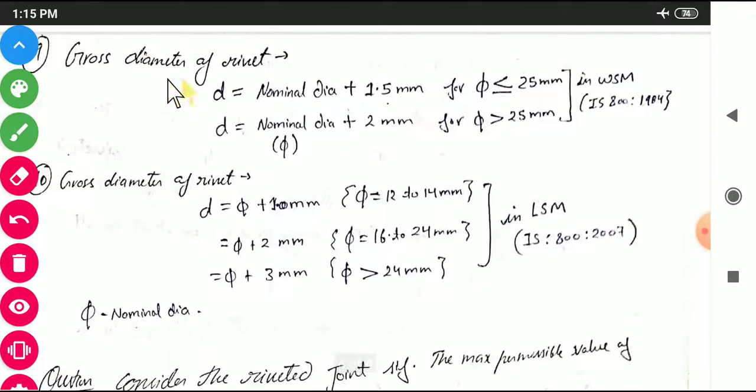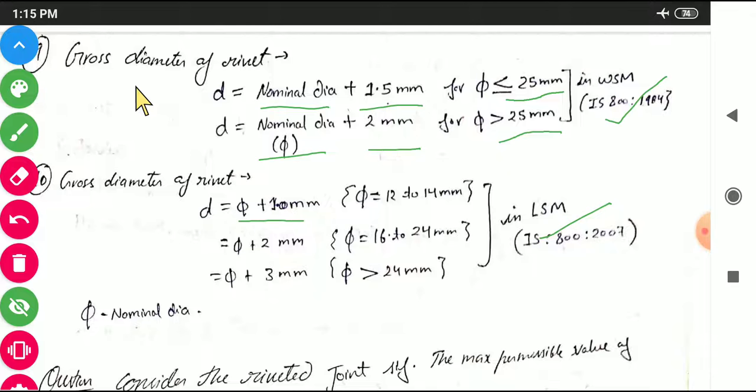The gross diameter of a rivet is different from the nominal diameter. For the WSM method: gross diameter = nominal diameter + 1.5 mm for nominal diameter ≤ 25 mm, or nominal diameter + 2 mm for nominal diameter > 25 mm. For the LSM method: gross diameter = nominal diameter + 1 mm for 12–14 mm, + 2 mm for 16–24 mm, and + 3 mm for diameters greater than 24 mm.